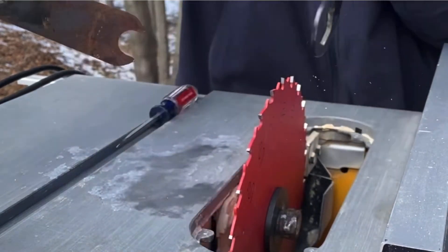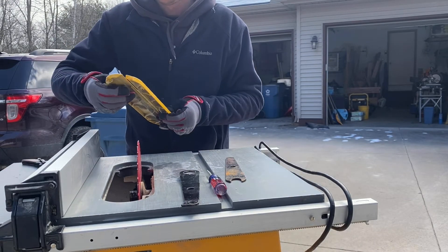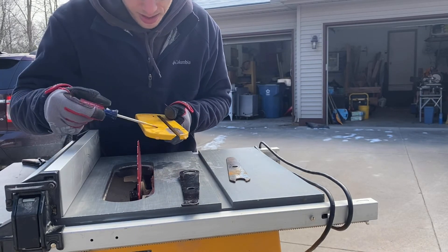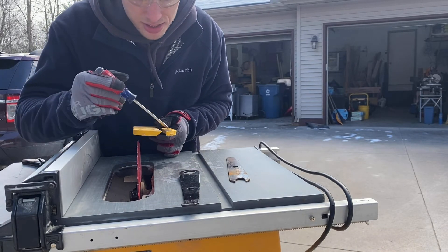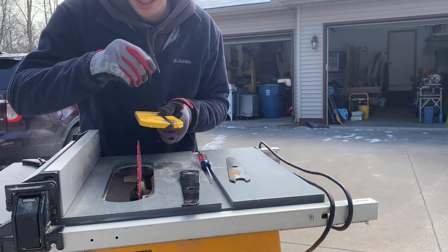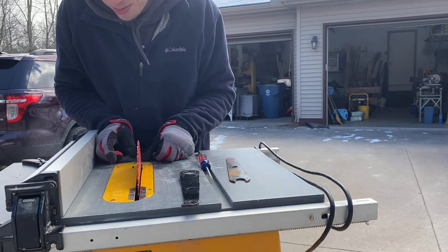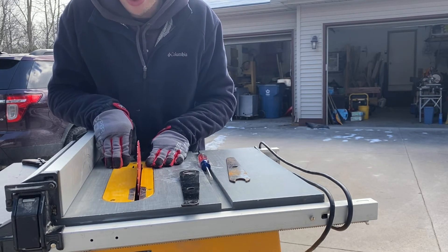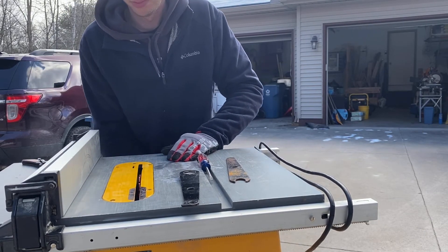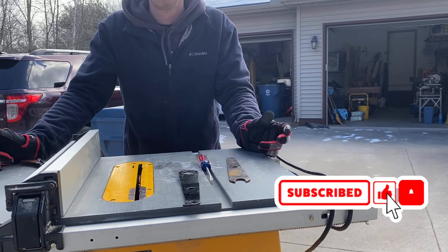That's pretty much it. You may notice on your throat plate there are these little inserts that go right into a couple of slots. If I had a zero-clearance insert plate I'd put that in, but I don't have one. Slide it in, put your saw blade back down. You're done — thanks, have a good one!